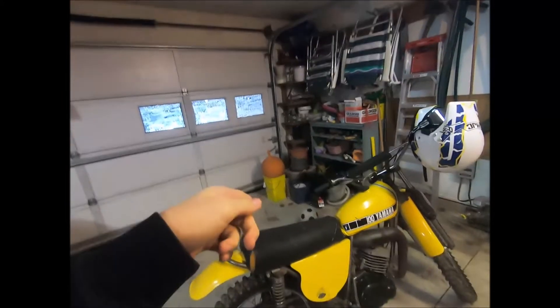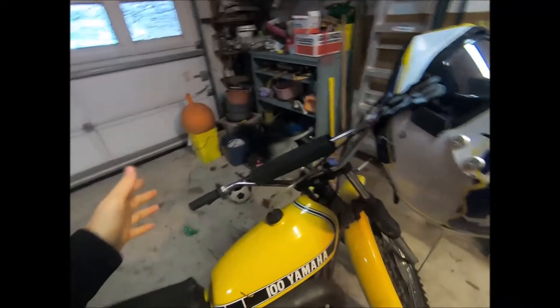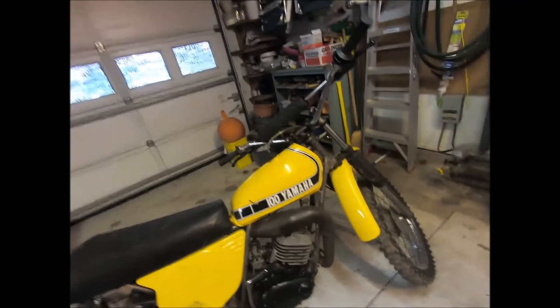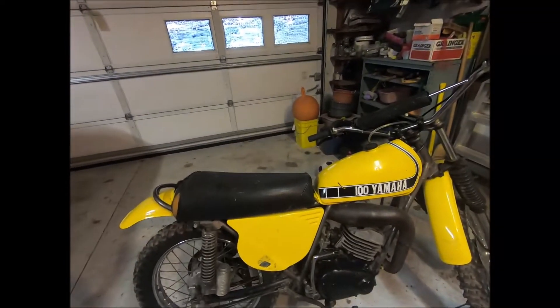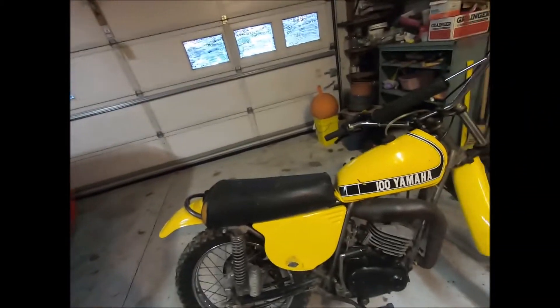I got rid of the TTR 125 — a 2000 TTR 125 — sold it last night, and I bought this bike for my dad. I really liked how fast it was; it's crazy power compared to the TTR. It was just so much fun. The suspension is a little bit worse than the TTR but it's a fun bike.